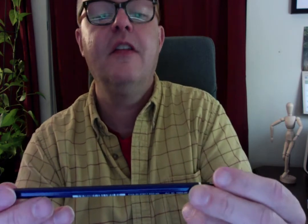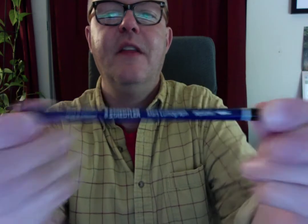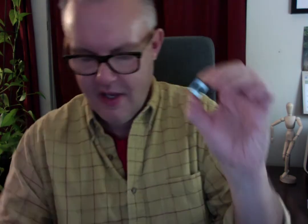Then there is this pencil — 4B — and it is a typical drawing pencil. Again, quality. Staedtler. Love their stuff. I know that this is good, very sturdy. And this is a pencil sharpener — it's metal, so it's going to be very strong and great with the pencil.